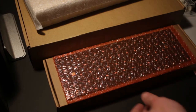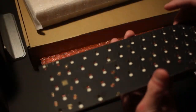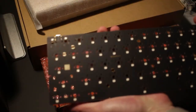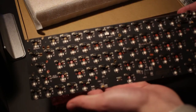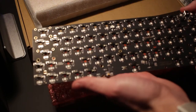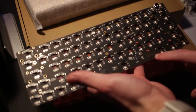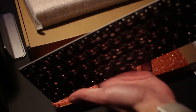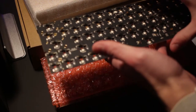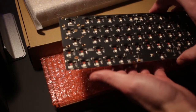Next up we have the DZ60 itself — a gorgeous-looking board with black and gold accents on the back. This is the DZ60 RGB V2. It's USB-C and hot-swap, which is super convenient because soldering each individual switch can be a pain sometimes.